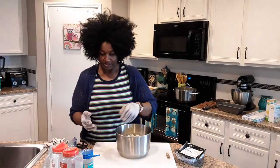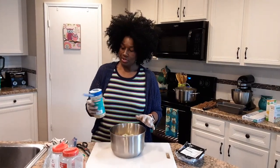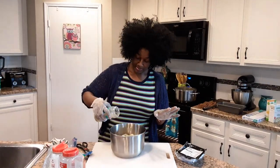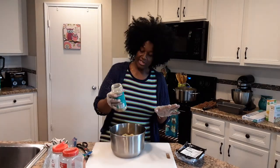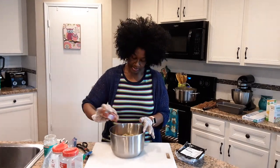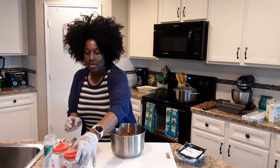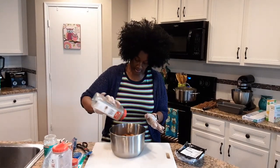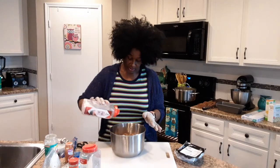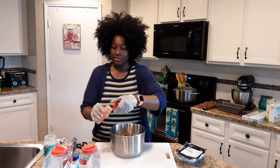I'm going to use some seasonings. I like to use Mrs. Dash because it doesn't have any salt — this one is the garlic herb. I'm going to be using some smoked paprika, a little bit of black pepper, a little bit of pink salt, and a little bit of my spike seasoning. We definitely want our meatloaf to be well seasoned.